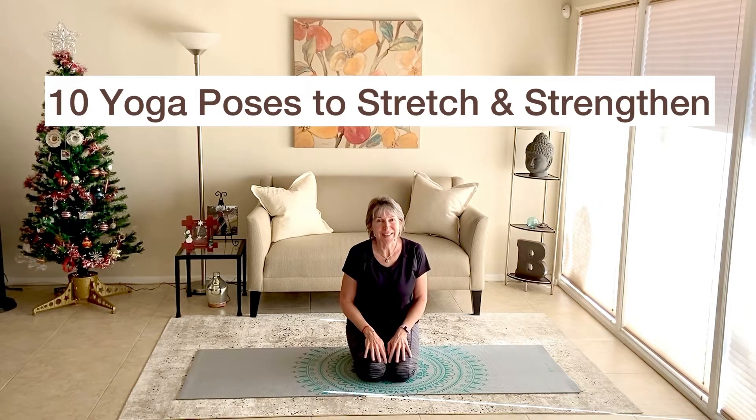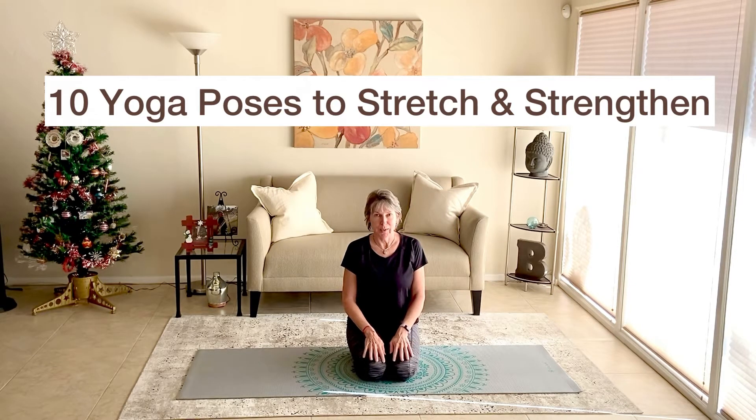Hello, welcome to your practice. Today we're going to work on 10 poses to stretch and strengthen. So it's going to be a nice, short, efficient practice. It's going to work the whole body, stretch our body, strengthen and tone our body. I think you're going to love it.